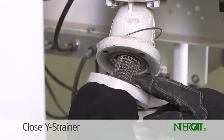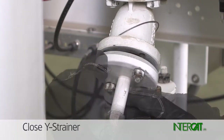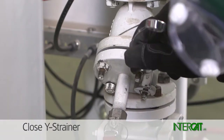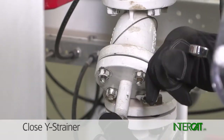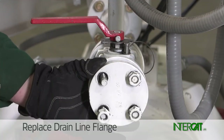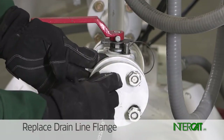Reinstall the filter element and bonnet gasket and seal the Y strainer. Check that the bonnet gasket is in place before buttoning up. Replace the blind flange on the drain line. Check that the gasket is in place before buttoning up.